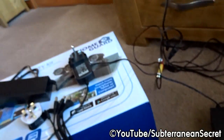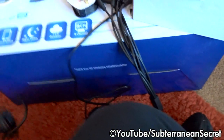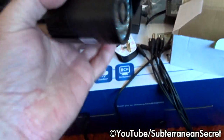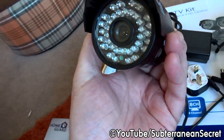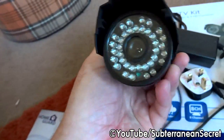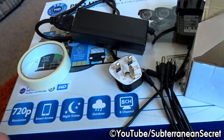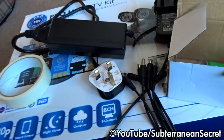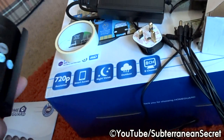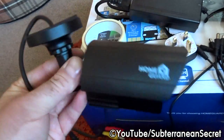The cameras come with fixings — wall plugs and screws. They're quite robust and nice looking. It's a shame they're not white, as I'm fitting them on the fascia board outside. Quality-wise, it's nowhere near a digital camera, but these are intended to record on a long loop. They are 720 HD, so they're a lot better than the old CCTV footage you typically see on TV.